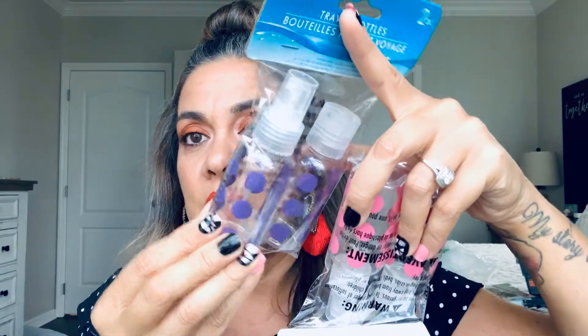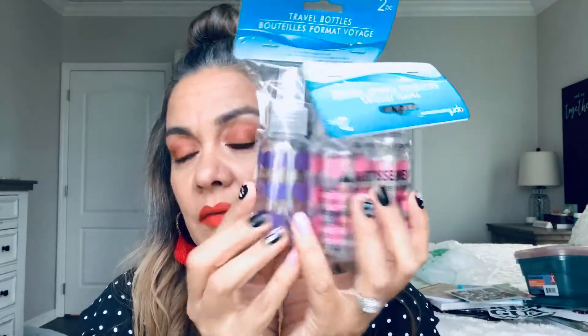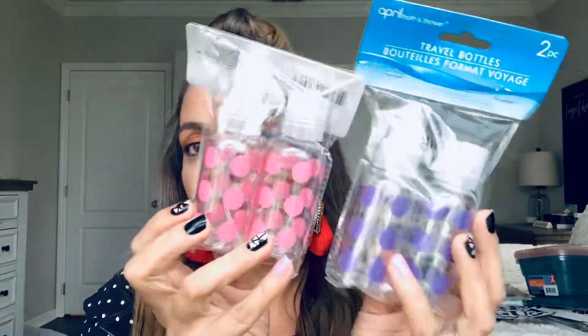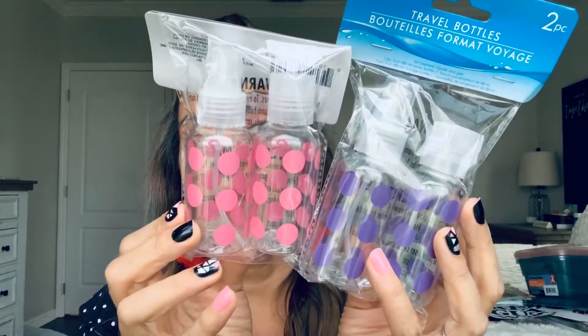I remember when I was looking for these so I can use the little pump one to put alcohol and take to work, and I couldn't find them. I finally came across them — I went to a different Dollar Tree that I haven't gone to in a while and I found the pink and the purple. So I'm going to keep one and send one in friend mail.